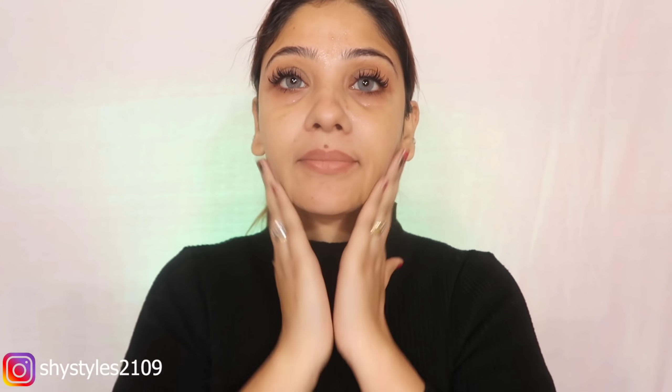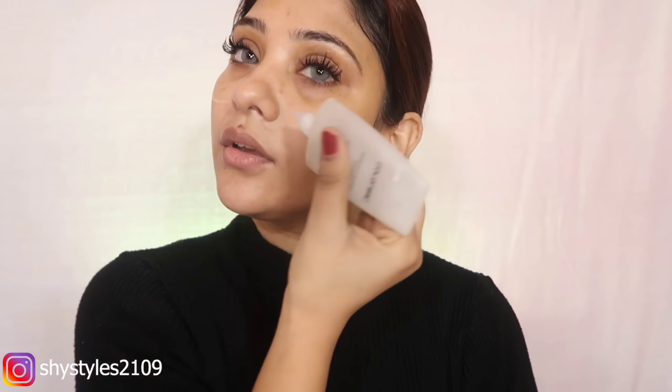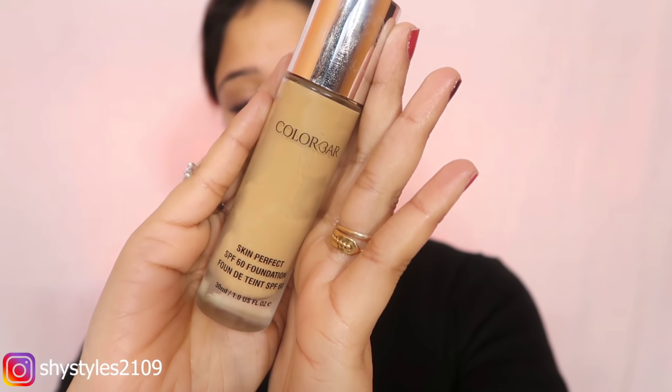First of all, I have used the Colour Bar Cellular Dry Oil. This oil is so amazing, especially for dry skin, and if you have normal skin you can also use it — your makeup will look very flawless. After applying it, I am using the Colour Bar Primer. I rub my face every time because my face was very slippery with the primer and oil — so soft.